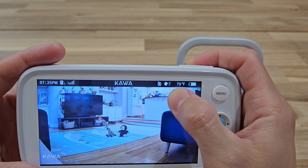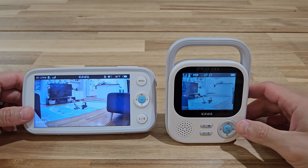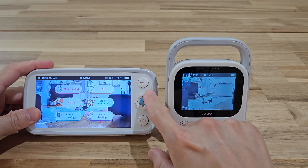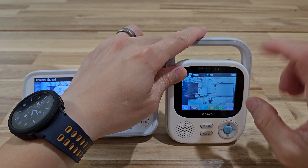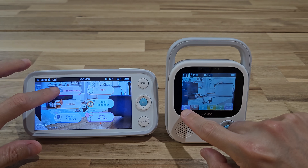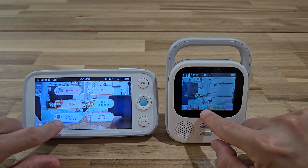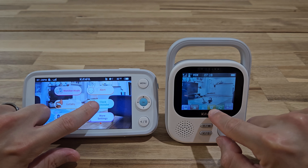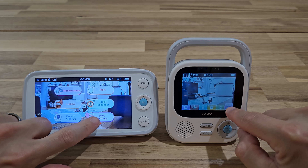For the S7, here is the temperature gauge — currently it's at 79°F. Now let's talk about the menu. The manual button is here for the S7 and right here for the S5. All the menu sections are the same but in a different order. You have the monitor mode, the alert, camera settings — just in different positions. You also have cloud reminder, lullaby, and more settings.